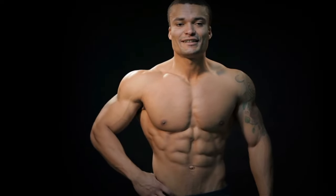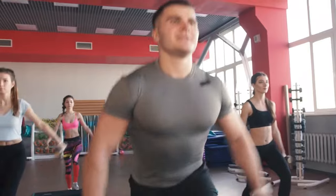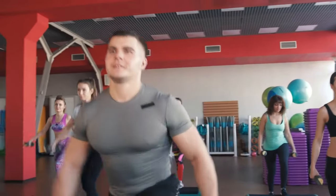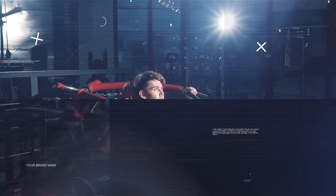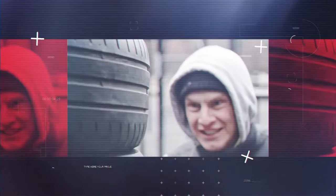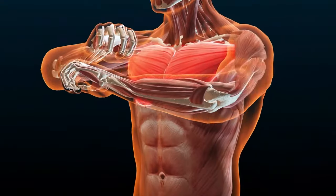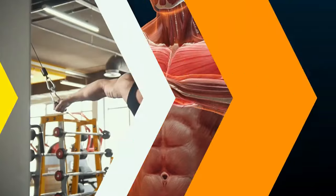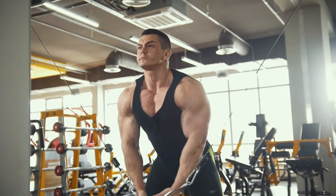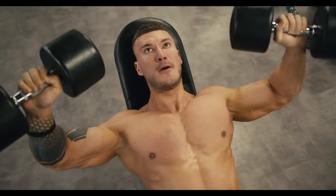Are you ready to boost your chest muscles without fancy gym gear? This video is all about simple exercises you can do at home to get a bigger chest — no need for expensive equipment or gym memberships. We'll show you five easy moves that will help you sculpt your chest muscles and feel more confident. Let's quickly talk about the chest muscles, called the pectoralis major, and understanding them will make your workouts more effective.